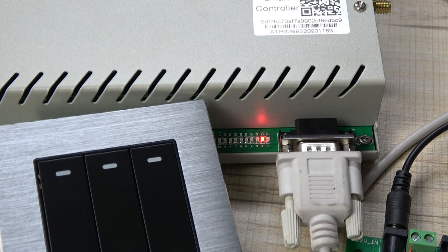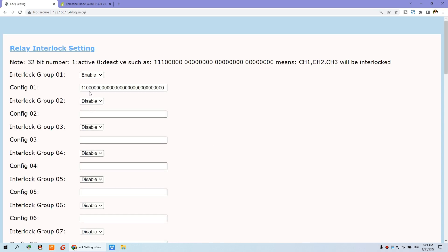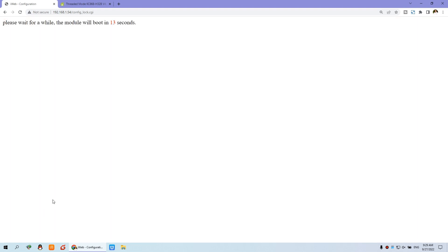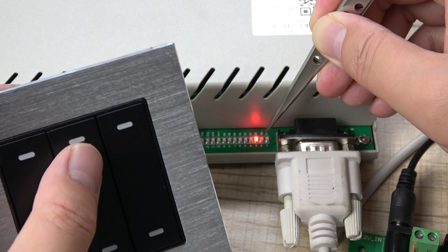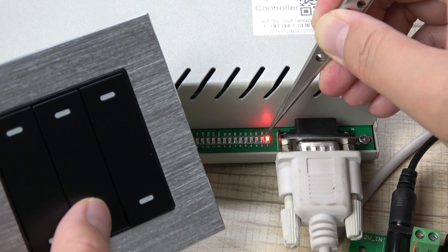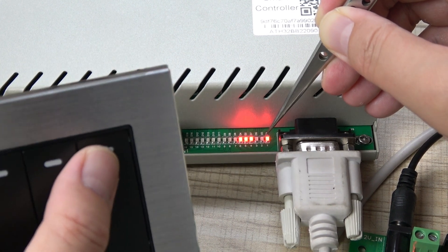Now let's test again with three relays in interlock mode. I'll log into the web interface and change relay three's position to 1 as well, so relay one, relay two, and relay three will all be in interlock mode. After saving, I can turn on relay one, relay two, and relay three — and these three relays will not work at the same time. Relay four, relay five, and relay six can still work independently.